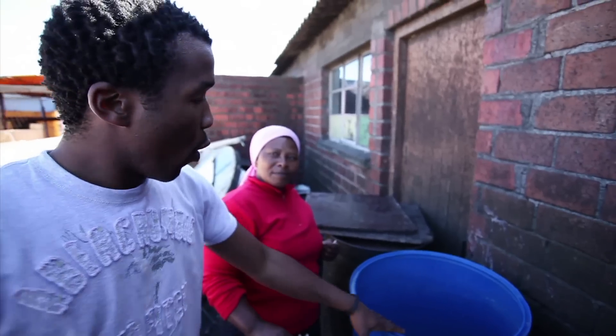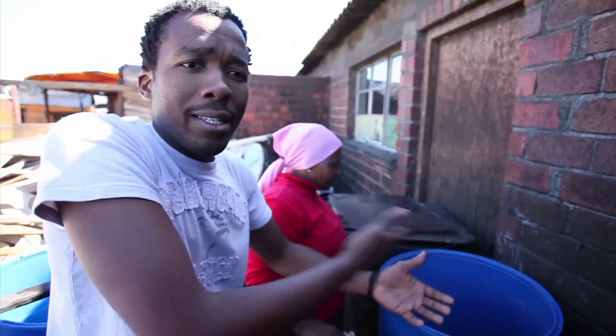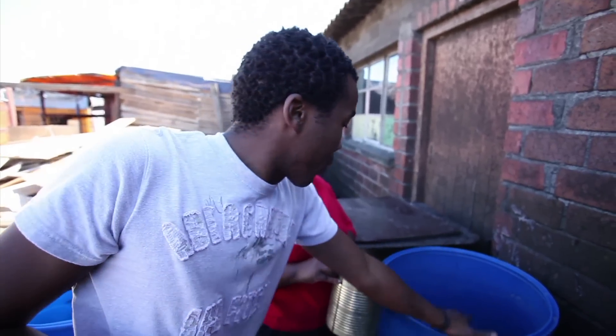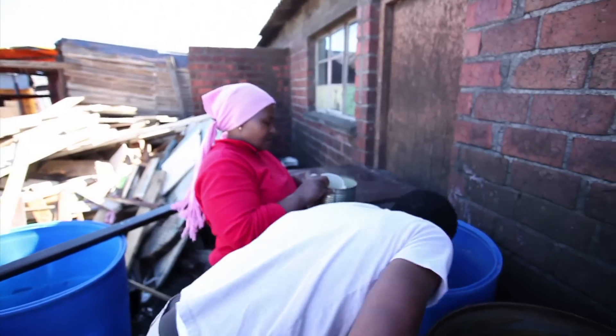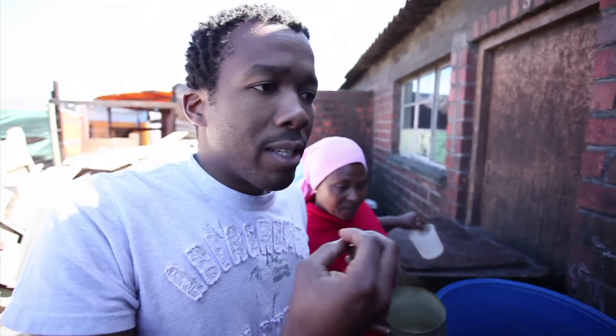And this is the final product. What she's done here now, from Step 1, 2 and 3, she's separated all the yeast and this is what remains here at the bottom. It literally smells like fresh activated yeast.